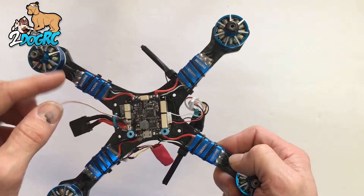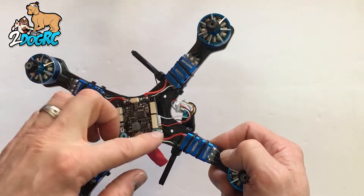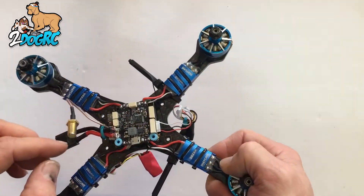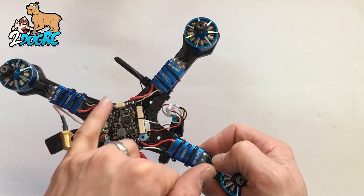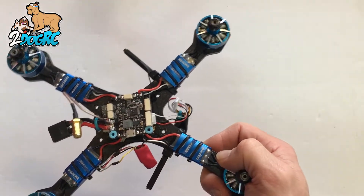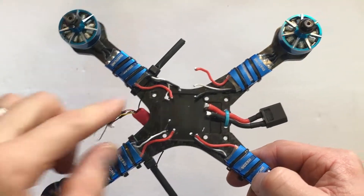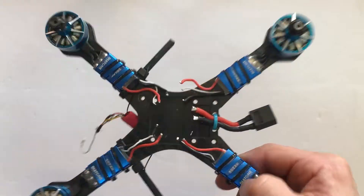First thing I did was I just took all the hardware pieces off, unsoldered my power leads, disconnected all the harnesses that were connected under the flight controller, and then I'm going to unsolder all the ESCs and then we'll go figure out where everything goes. Now that I've got the flight control board off, I just have my ESC wires left, so let's get the F3S ready to go on.